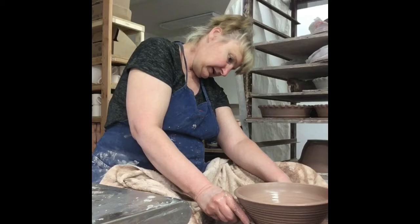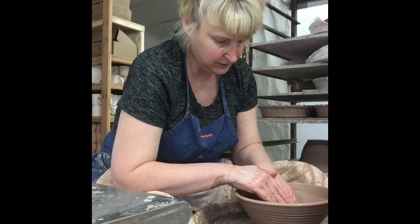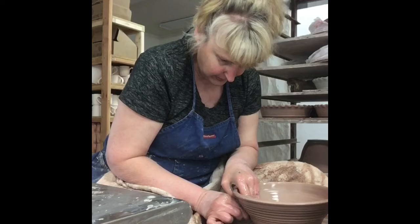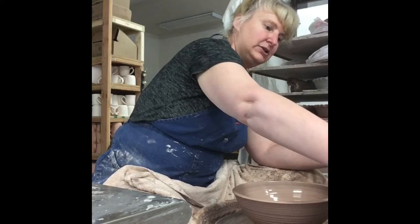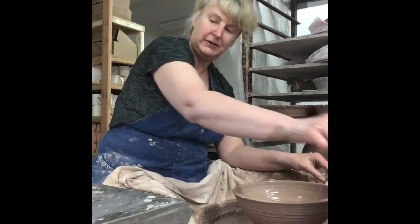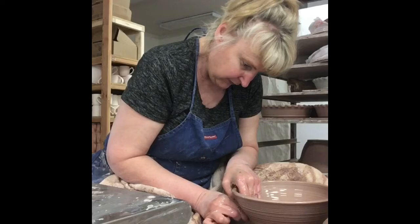So this bowl, a lot of times I don't trim a foot on it. But I am going to take a bowl that I threw yesterday at the end of this video and show you how to trim a foot on a bowl. So now I'm just trying to shape it a little bit more to my liking. I want that really beautiful curve on this bowl. And I'm going to start working on the foot a little bit. I want to get a rib — actually, I don't have it right here, so we're going to do it without it. I'm just going to try to get this beautiful curve in the bottom. The rib works really nicely for that.